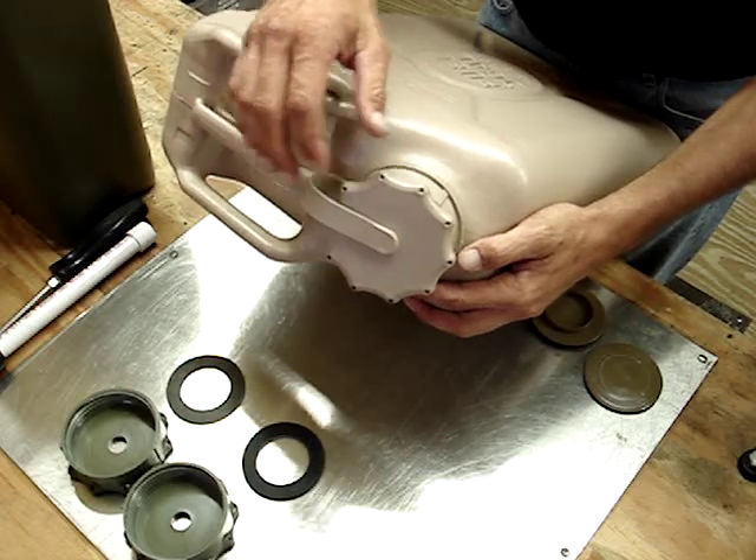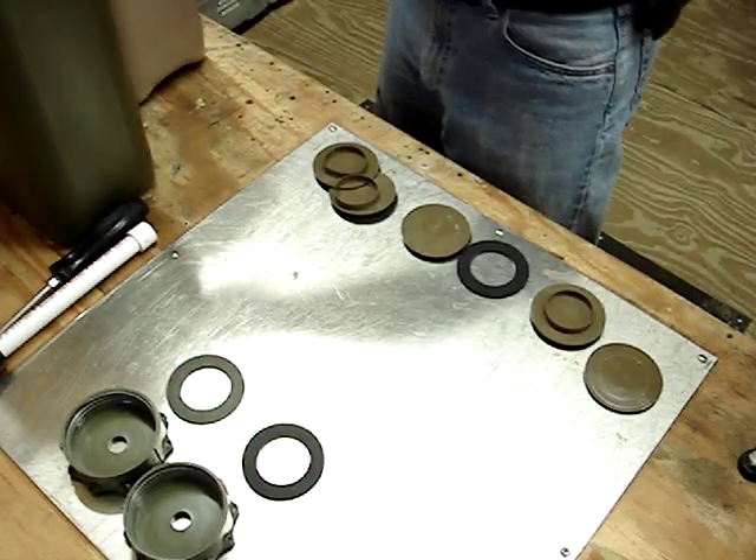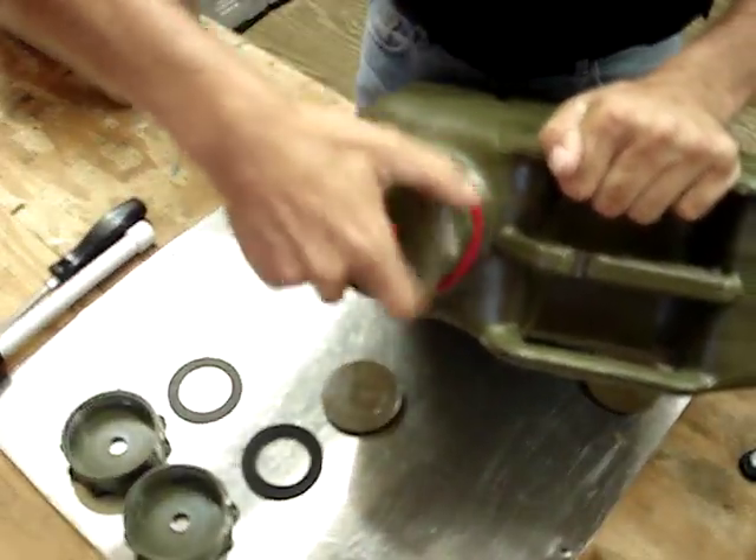But in the meantime, I'll explain those changes as I show you how to disassemble a cap. I'm going to bring this one in and unscrew.